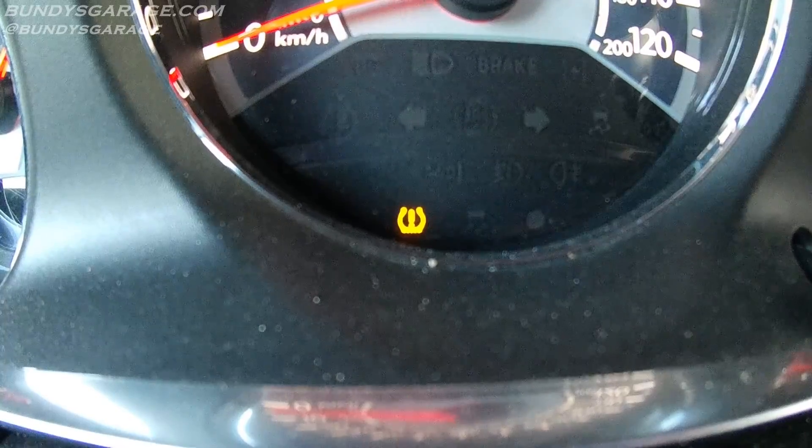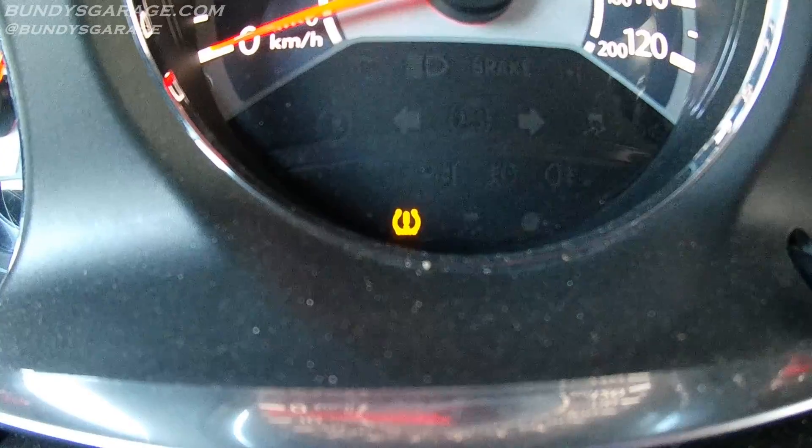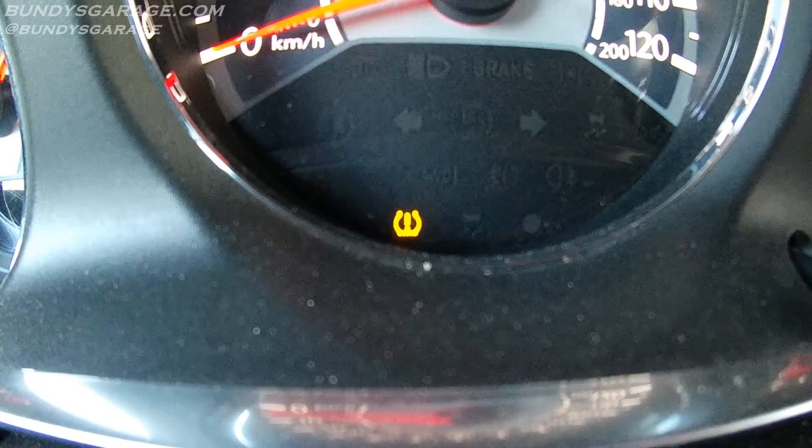So that being the case, nine times out of ten you can just check your tire pressure, put the correct amount of air in there, and that light should go off.